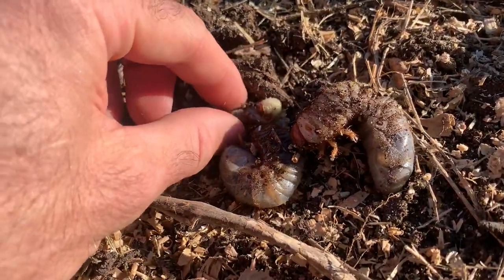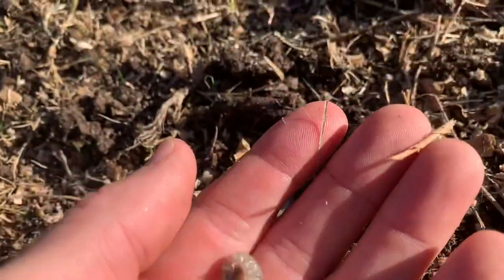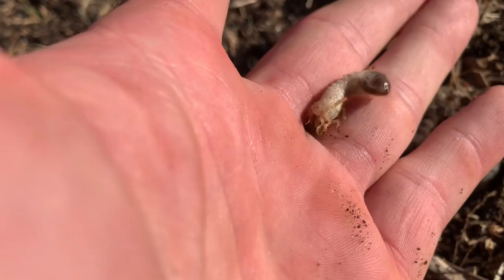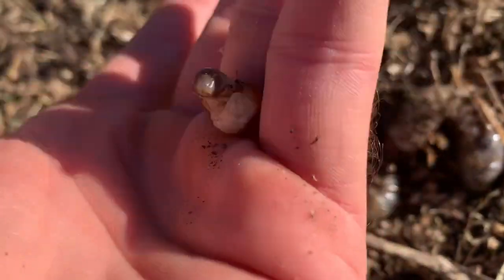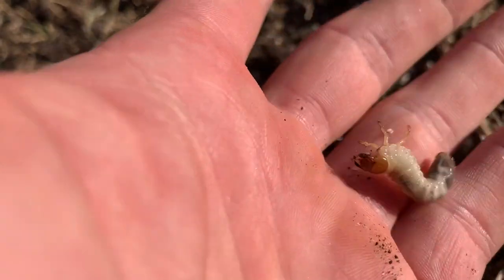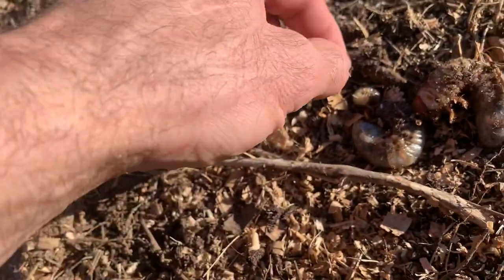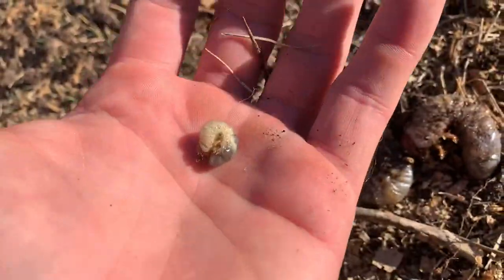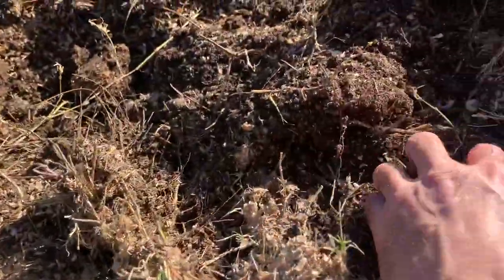We're in South Texas and I wanted to show you some grubs. That's about the size of a June beetle grub, but it could be a rhino beetle at a different stage. Just because of its size, that's pretty close to what we would find up in North Texas during the spring.